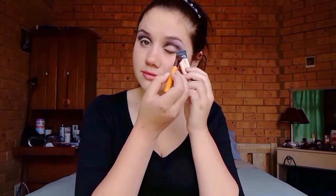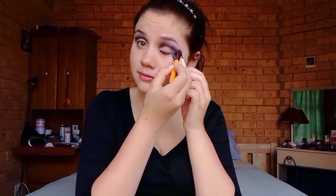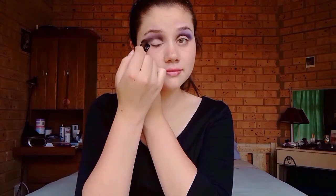Next, I'm picking up this slightly lighter purple colour with a small blending brush. Then I'll be using something with a flat edge, like my concealer. I'm going to be using the same small blending brush and the dark purple colour, and I'll be using that to create the cat eye. Again, I'm using the larger purple colour just to smooth out the edges.